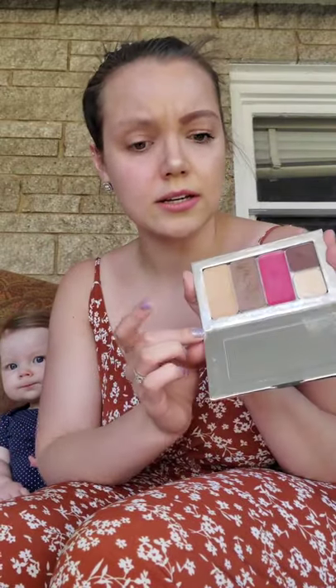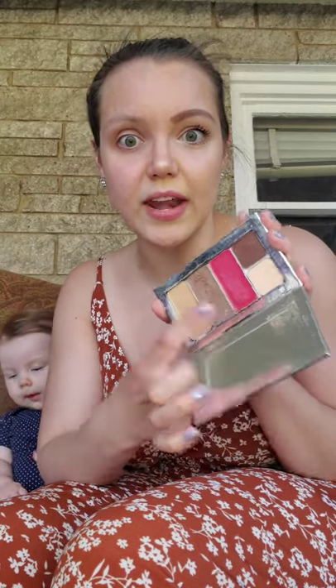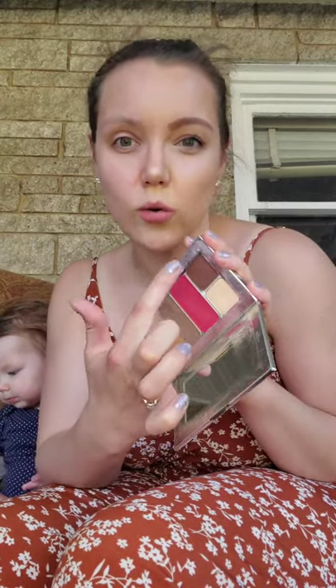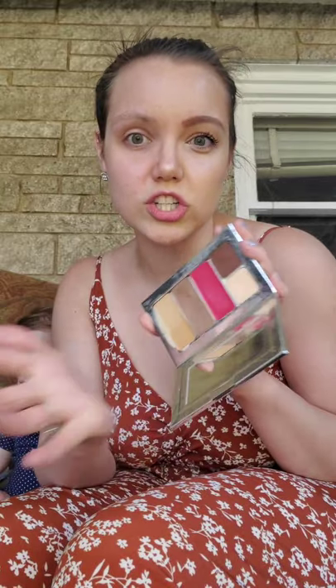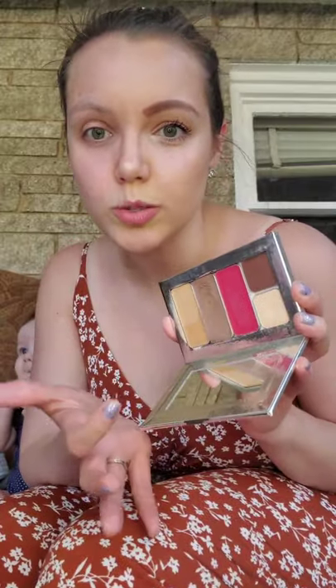The way it works is you get these individual tins that go into your customized palette. Here I have my main color, my contour, my lip and cheek color, an eyeshadow or eyebrow color, and another eyeshadow that doubles as a highlight. The way to get the most bang for your buck is to see what you can use for multiple places or what is made to be used in multiple places.